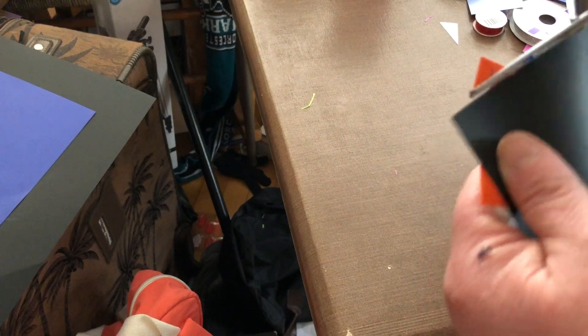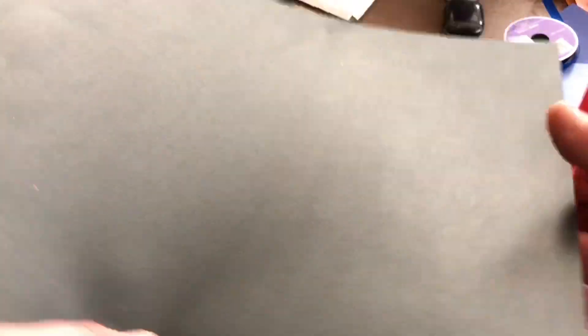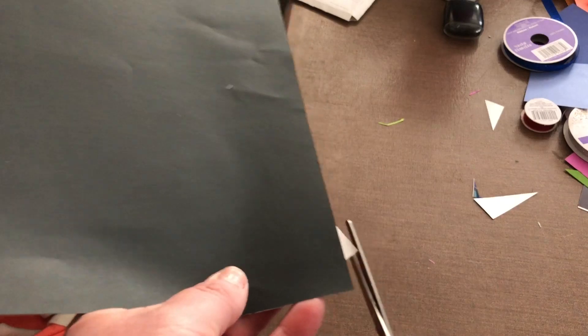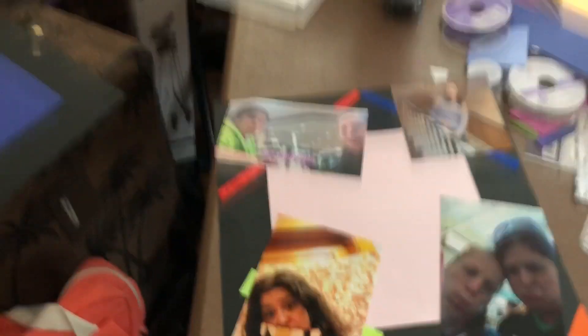Now you can either take the scissors or the page cutter to trim down the extra that's hanging over the 12 by 12. Because this will not fit into the page protectors if it's hanging over - the sides will not fit in. And that's basically one layout right here.